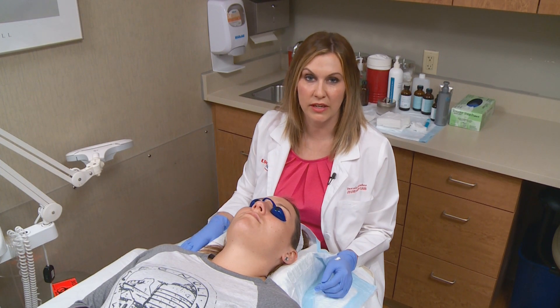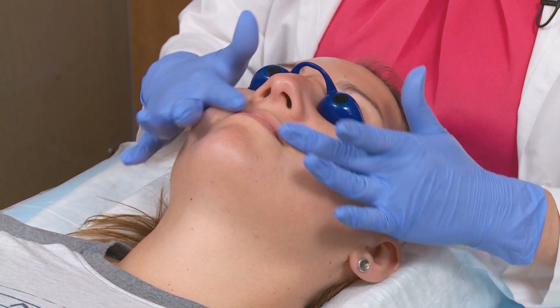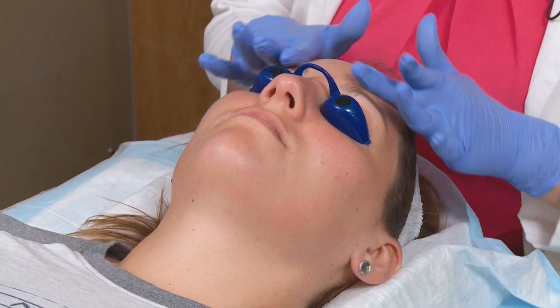The last part of our micro peel is to apply moisturizer and sunscreen. Today we'll be applying an SPF of 30 in a full spectrum. This helps protect the skin after the peel.